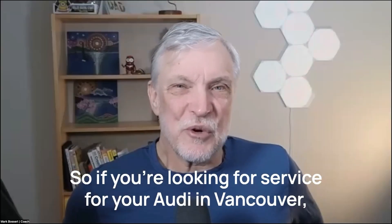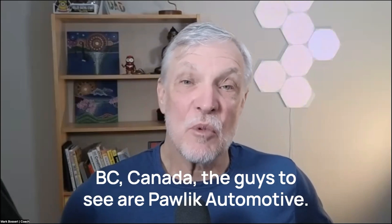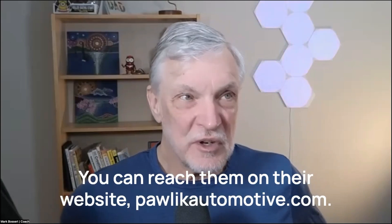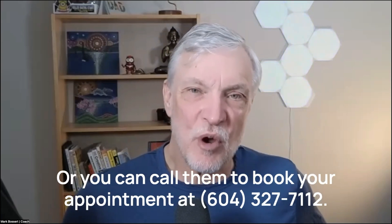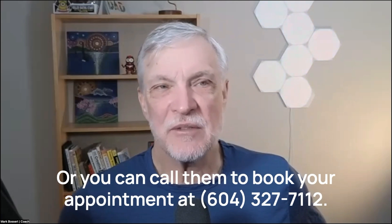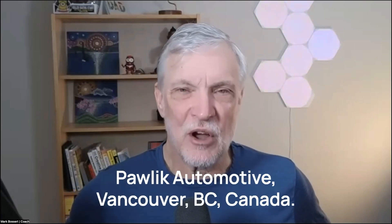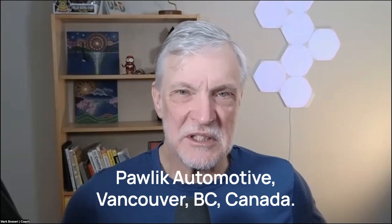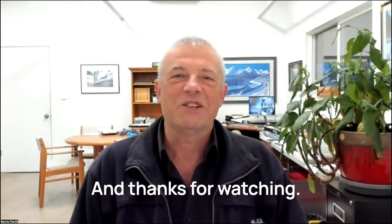So if you're looking for service for your Audi in Vancouver, BC, Canada, the guys to see are Pawlik Automotive. They're the experts. You can reach them on their website, pawlikautomotive.com, or you can call them to book your appointment at 604-327-7112. You have to book ahead — they're always busy. Pawlik Automotive, Vancouver, BC, Canada. Thanks so much for watching and listening. We appreciate it. Thanks, Bernie. Thank you, Mark, and thanks for watching.